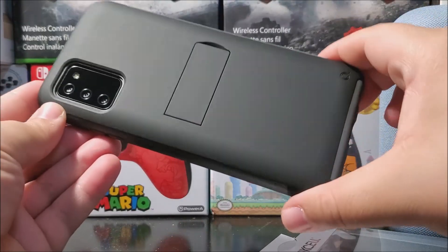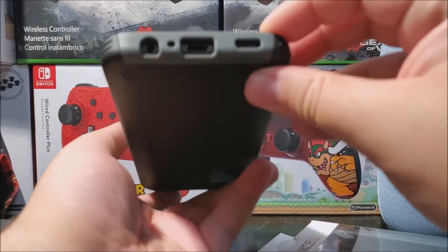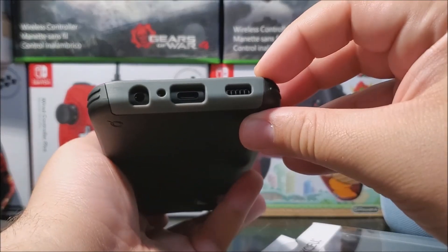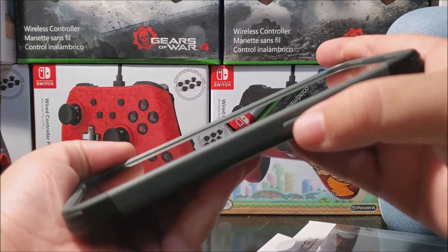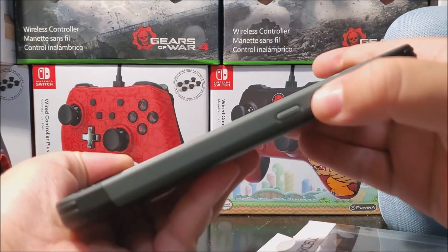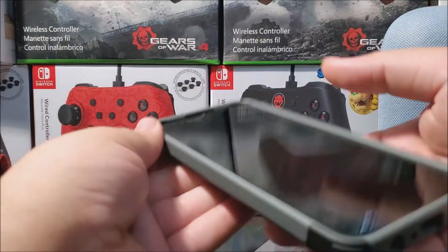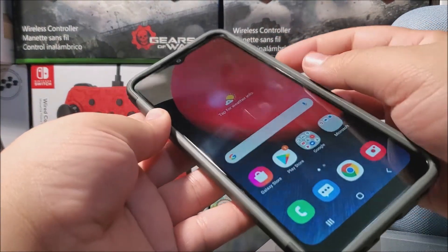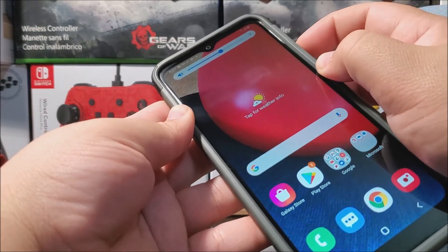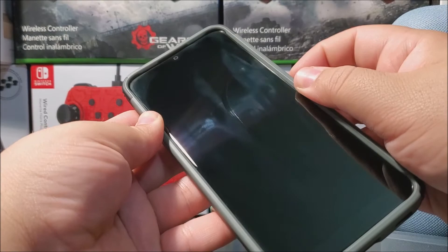This is how it looks. You can see here we have all the openings available. The buttons work with no problem — up and down, the opening for the noise cancellation mic, volume down, volume up — everything works fine.